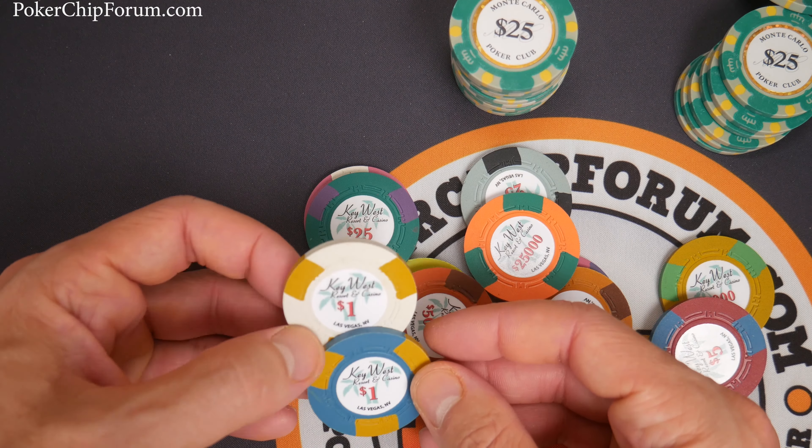Oh my gosh, these are still so sharp. Still so sharp. Lovely. And the Key West — oh my gosh, these shuffle like a dream. I love the texture of these things, the way they mesh together. Sound test real quick — the classic poker chips are pretty bright. Again, Monaco also is a compression molded clay premium chip made in the Paulson factory. These are made in the classic poker chip factory. And that's really the sound comparison.